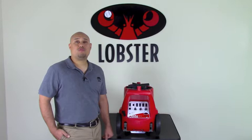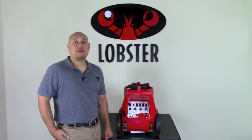Hi, I'm Robert with Lobster Sports Tech Support, and in this video I'm going to go over possible reasons why your machine won't charge and what we can do to resolve the problem.